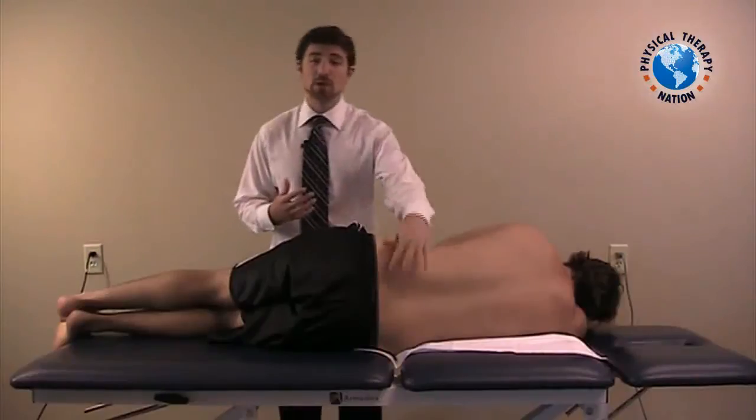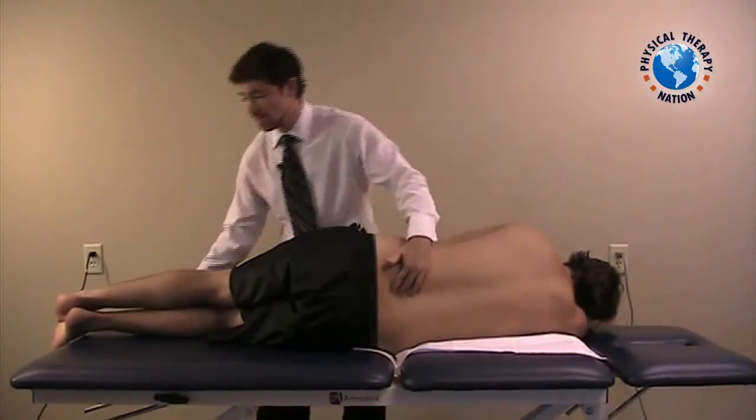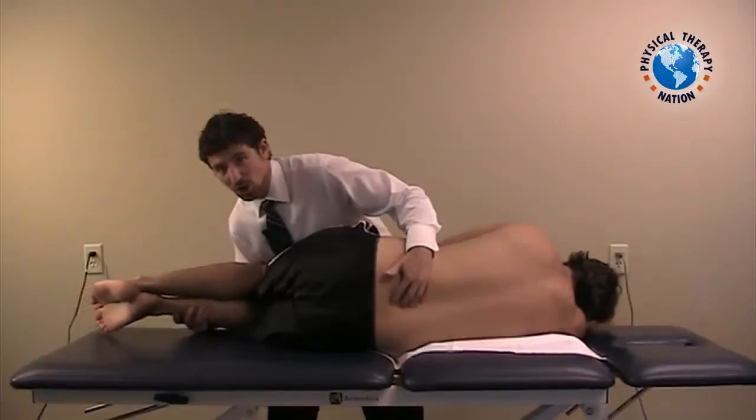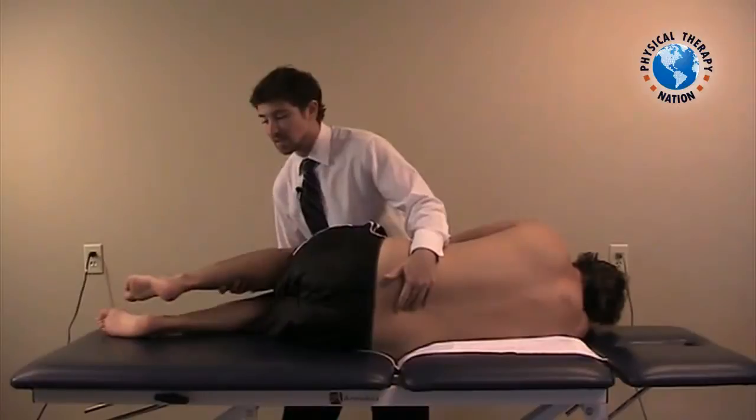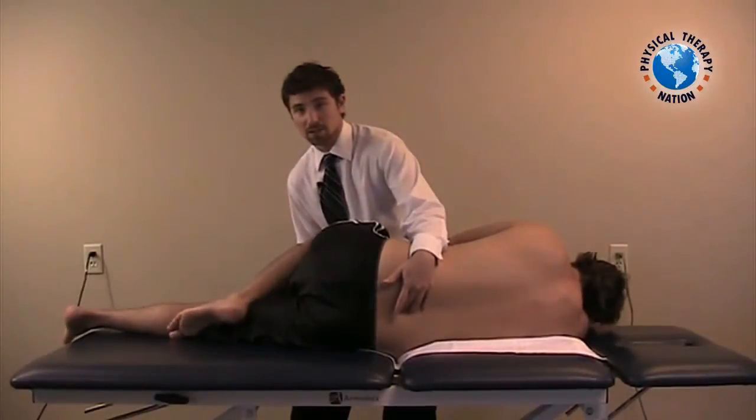Same as before, we apply our piano grip on the inner spaces of the spine, flex up to the segment we're targeting at, back off just slightly to the segment below, extend the bottom leg, and hook between the popliteal space.